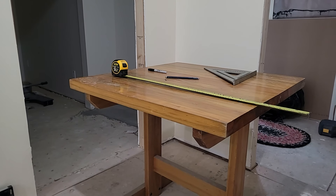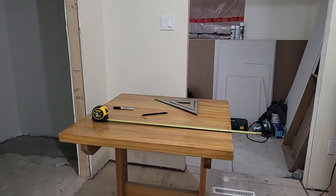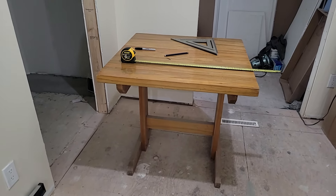Hi, Deb here. I am back with another little cottage decor project. So let me show you what I'm doing. I had this brilliant idea. This is our OJ's pizza table that we have talked about in other videos from when we had OJ's pizza.